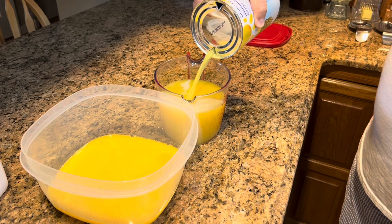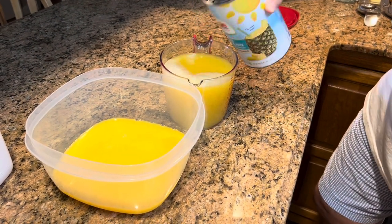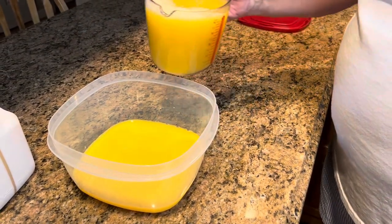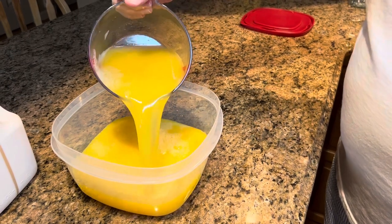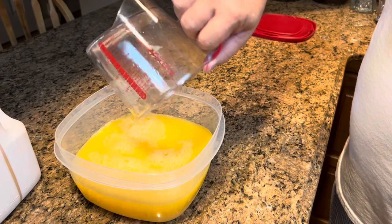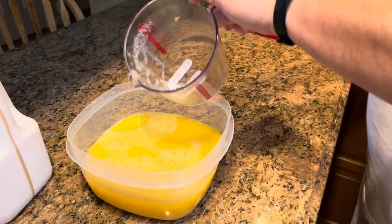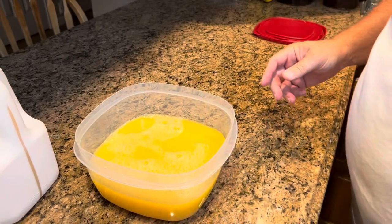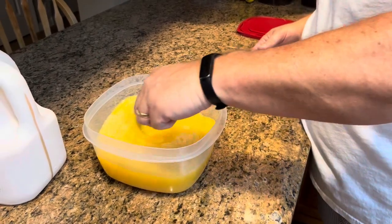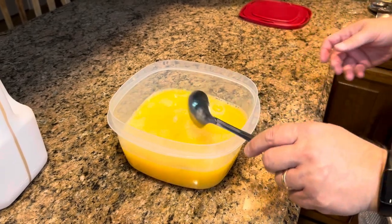This is unusual for me to make this amount — this is a single recipe. Normally when we made it and our kids were home, I always doubled it. Sometimes I would triple it, because this amount would last us a couple of days at the most. So this is a small batch for us. I'm just going to stir those two juices together.